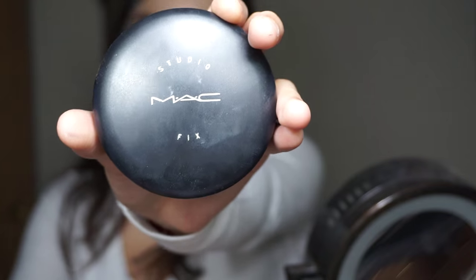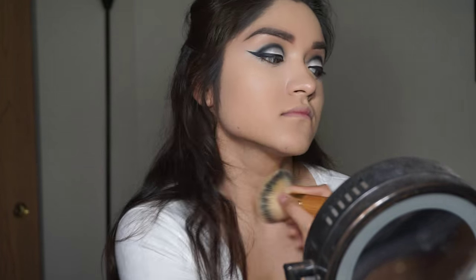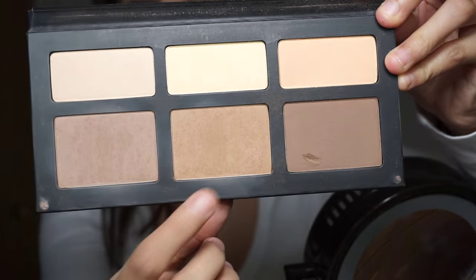I'm going to be using my Studio MAC Fix Powder to set my whole face except my under-eye area. Then going in with my Shade Light Contour Palette, I'm going to be using the lighter shade and the medium shade together.